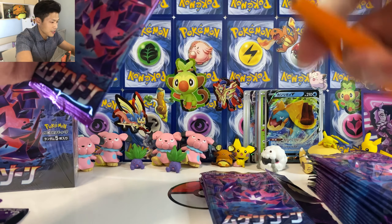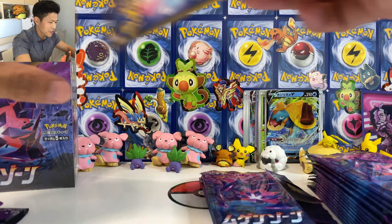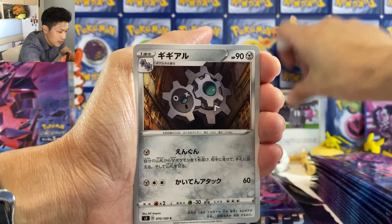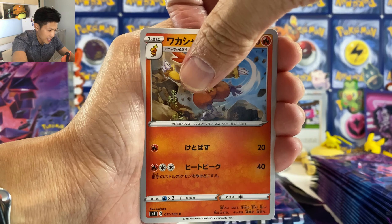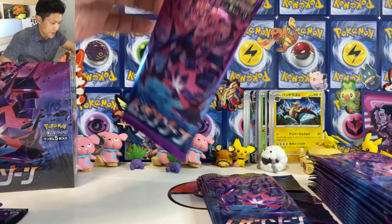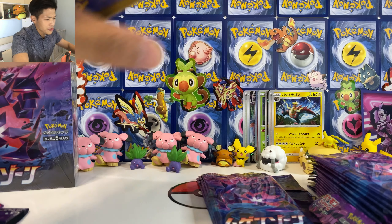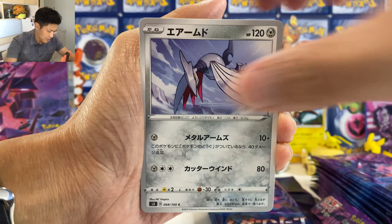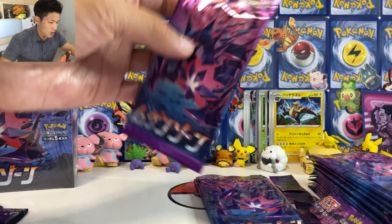Wow, this box — wow — it's hollow inside. This is also my first time opening a Pokemon Center box. How the hell do you open these? Ah, it's from here. My bad, it's my first time. So oh my god, what's inside? We got this cardboard. Let's take it away. Oh my god, we got the booster box right here. Let's open everything today.